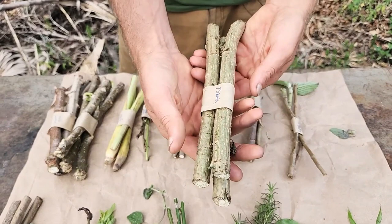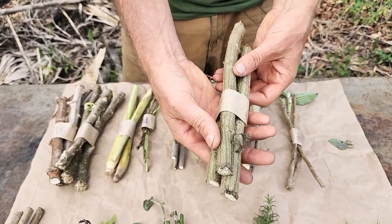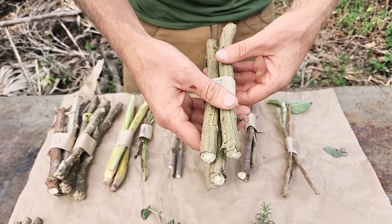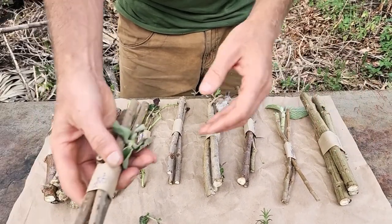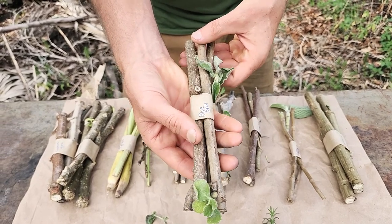Here we have the Tithonia, or the Mexican sunflower or Bolivian sunflower — other names it goes by. This is kind of a lighter, not a dense woody cutting. Then we have the blue spur flower or Plectranthus barbatus, the toilet paper plant.